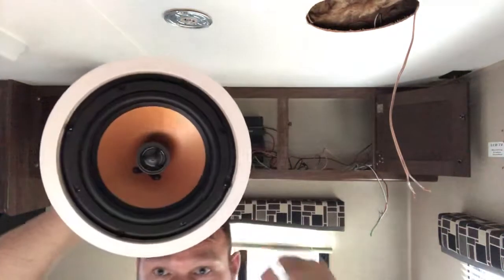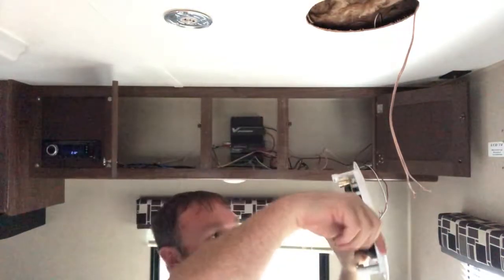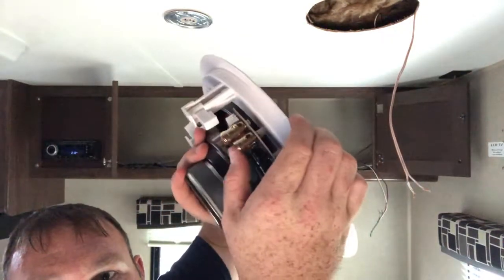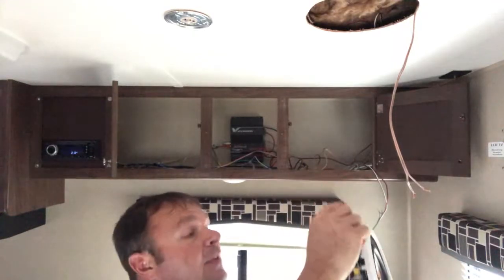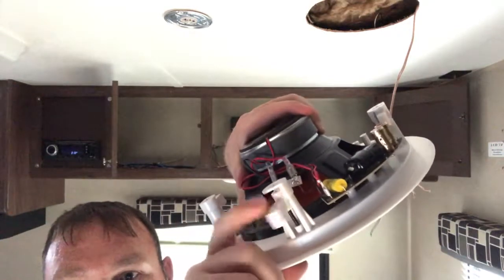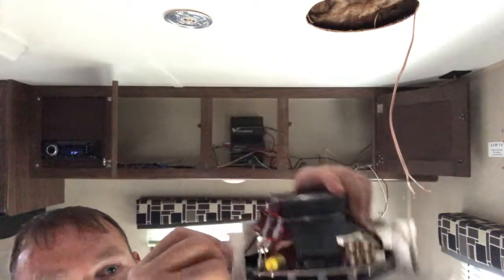I bought eight-inch mica two-way ceiling speakers. It's also got a tweeter that you can point, so I'm going to point it down to the guys sitting at the couch. Real simple to install the speaker wires — you've got positive and negative, you just push and stick it in there, then run it up into the ceiling. After you pop the cover off you can adjust these screws and it's going to pop this down, then you tighten that up against the ceiling.